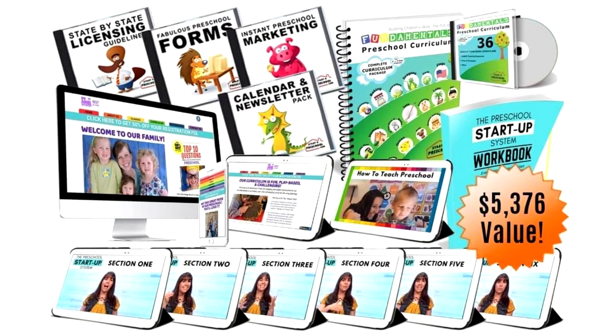As you know, Preschool in a Box is the one thing I wished I had when I started my preschool. It will help you get your preschool started quick and easy without wasting time or money doing the wrong things in the wrong order. As a member of Preschool All-Stars, you can get your Preschool in a Box for 50% off. Here's a sample for you to enjoy.